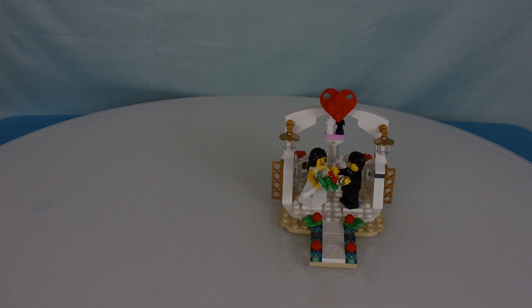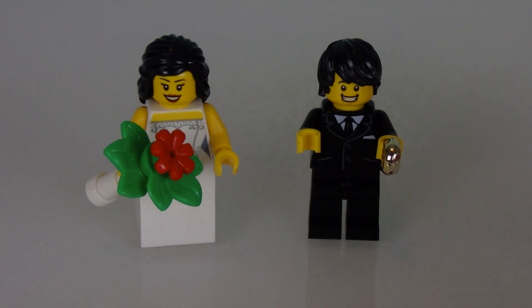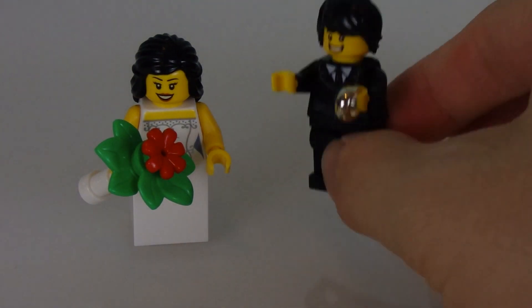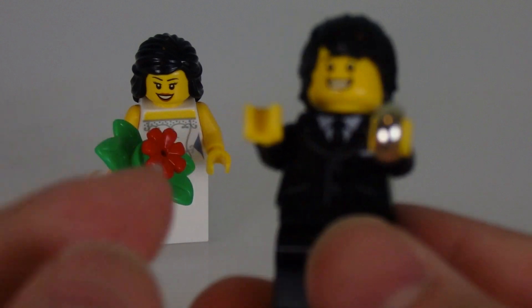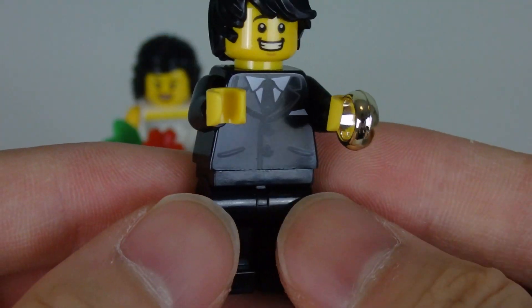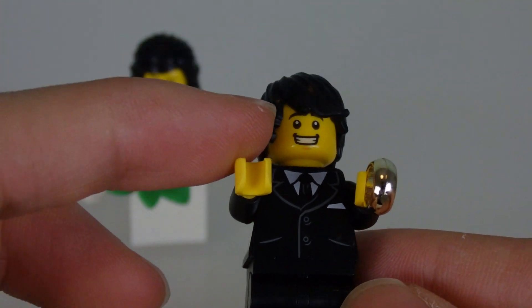Speaking of the bride and groom, let's take a look at the different customizations you can do for the bride and groom. Here is the bride and the groom. These minifigs are customizable in the set depending on how you want the wedding scenario to play out. The groom has the wedding ring — no wedding is complete without it, and it's honestly the most important thing. He's got his tuxedo outfit, nice hair, and a happy smile. Of course, it's wedding day — who wouldn't be happy?